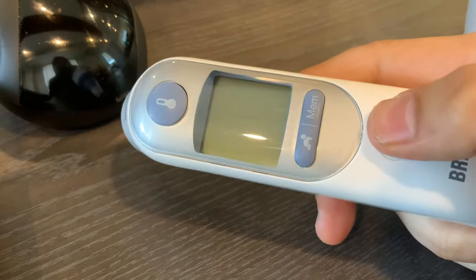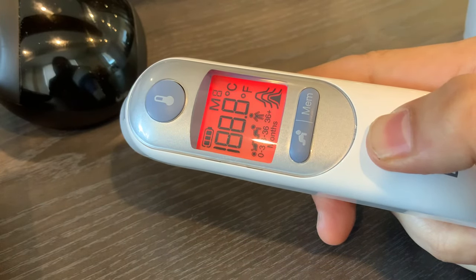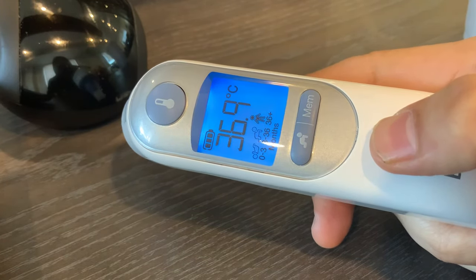I want to change it to Celsius this time. So I'm gonna hold this button and it's gonna rotate — F... and C. There we go, back to Celsius.